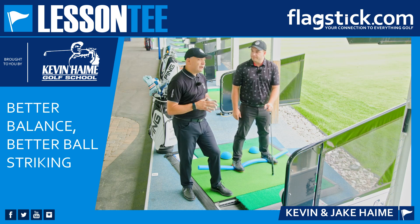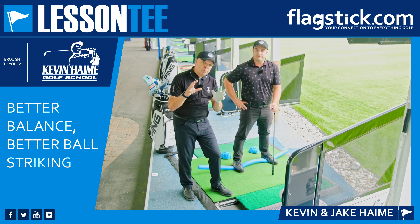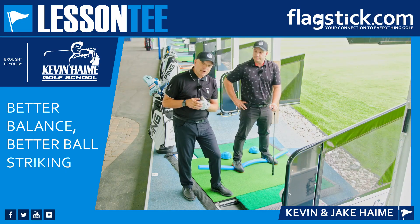There it is, golfers — think about your balance and where the weight is in your feet, and you'll become a better ball striker.